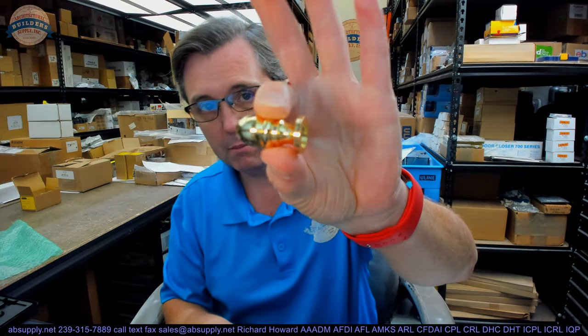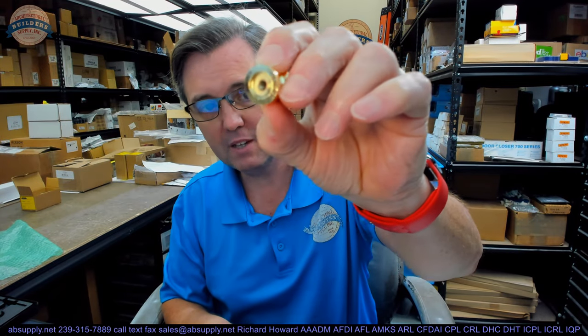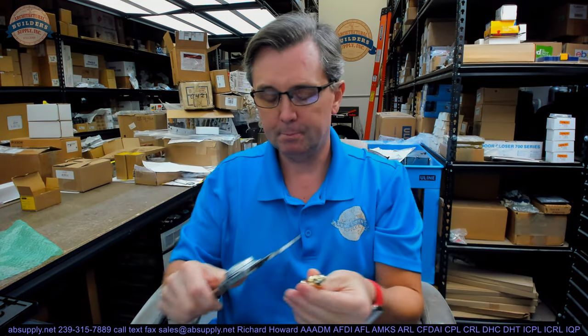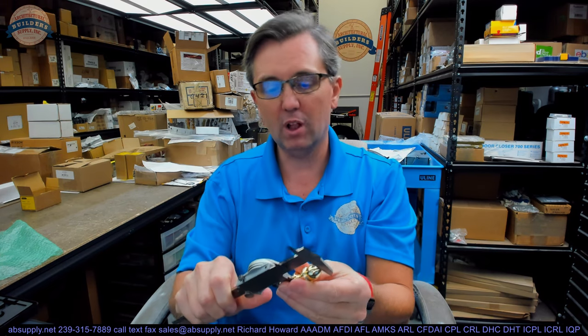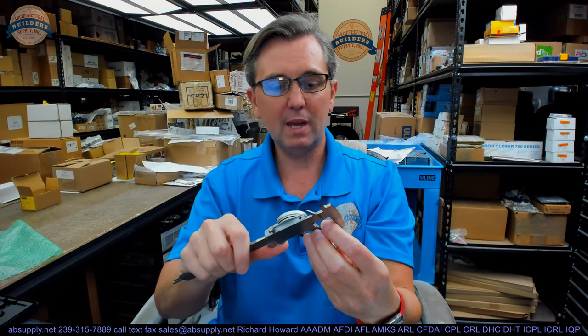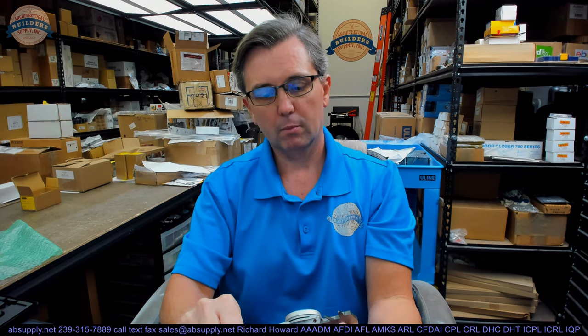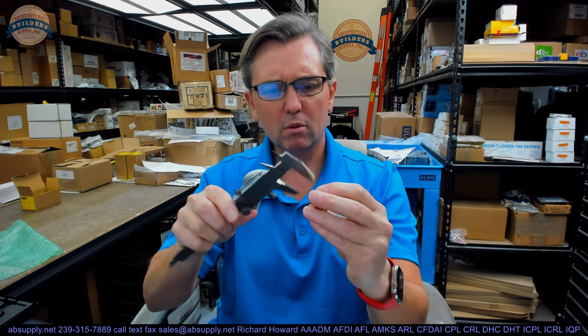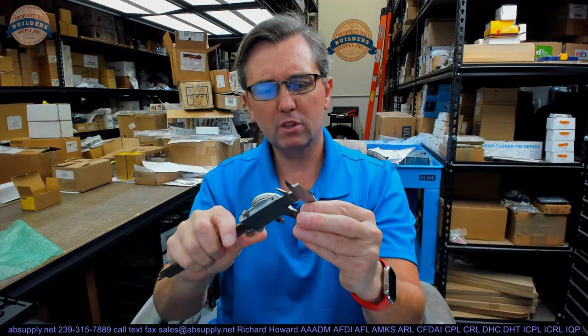We'll start off with a visual tour of the item. Threaded down in the bottom, that gets threaded onto the top of the hinge. I'll show you a photograph showing those threads. Overall height: 1.406 inches. Diameter at the base: 0.705 inches. Diameter of the decorative acorn portion: about 0.632 inches.